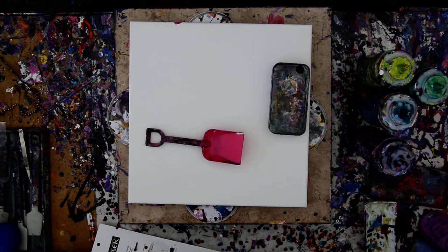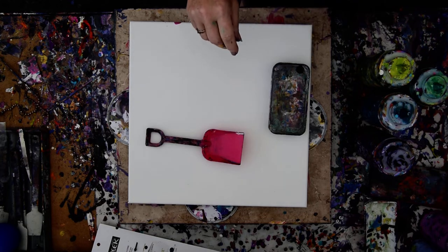Hello again, it's Priscilla Batsell in Spring Hill, Florida at Expressionist Art Studio Gallery in the backyard. I have a 14x14 inch canvas in front of you and piles of colors just out of sight.